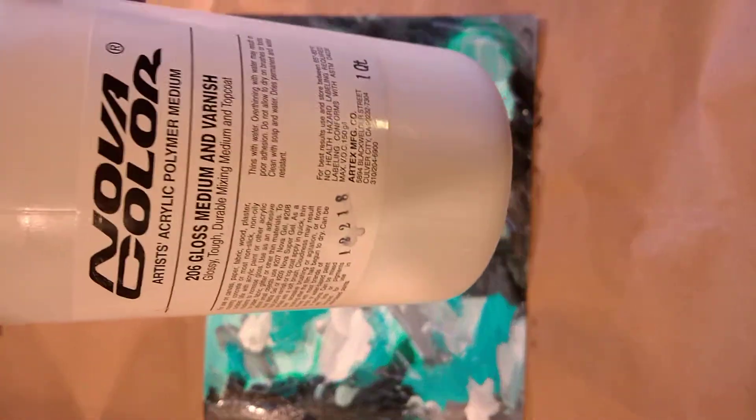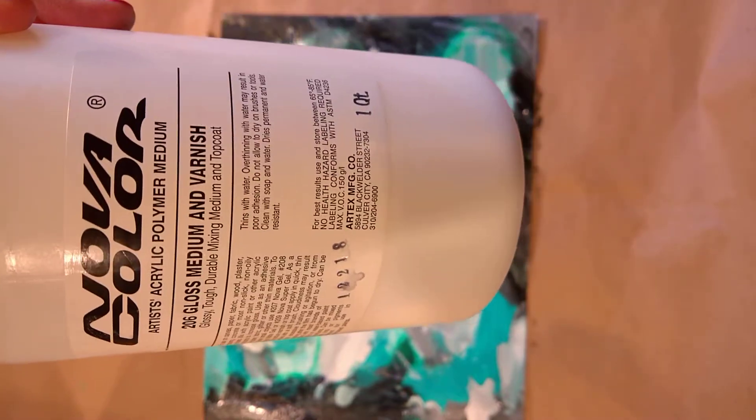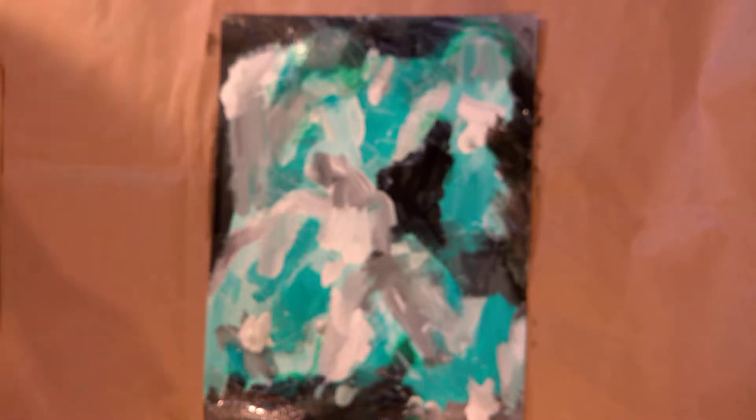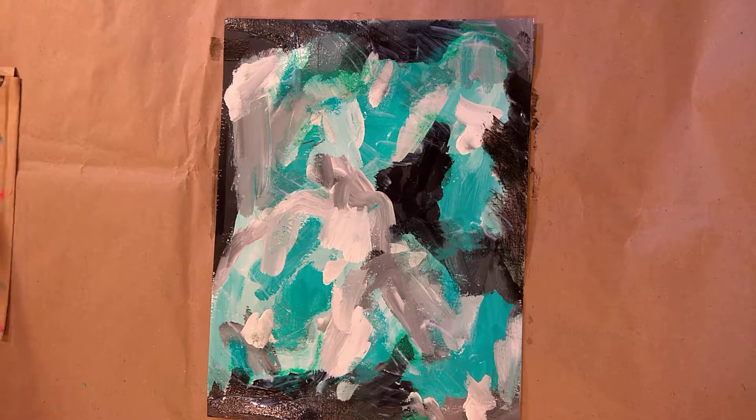I've been refilling it with my Nova Color gloss medium and varnish. If you want to find Nova Color online, it's novacolorpaint.com. I don't get any benefits from promoting them — I simply promote them because I love their product. Golden brand is also excellent, but Nova Color is more of a direct-from-the-factory supplier; they don't go through stores, so their prices are very competitive.